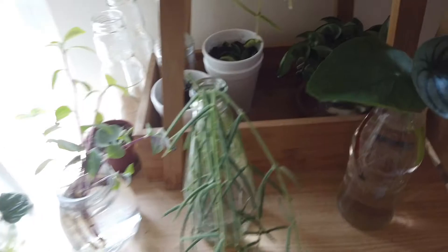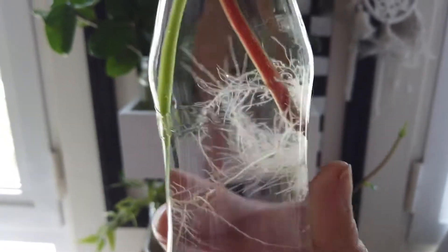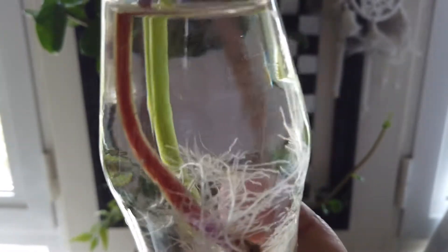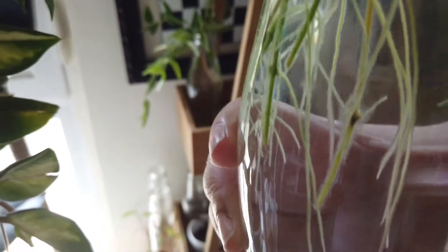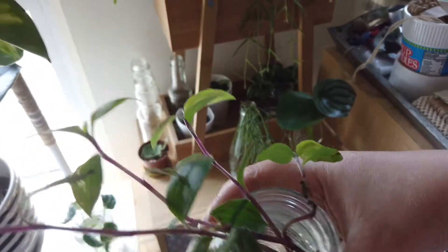Right here are some fallen leaves from my watermelon peperomia and my Pilea peperomioides. The watermelon has grown out a lot of roots already so I can repot it, but the Pilea might need a couple more weeks in water. Here's another propagation of my linearis — my first one — and I'm planning to sell it or give it to some people.